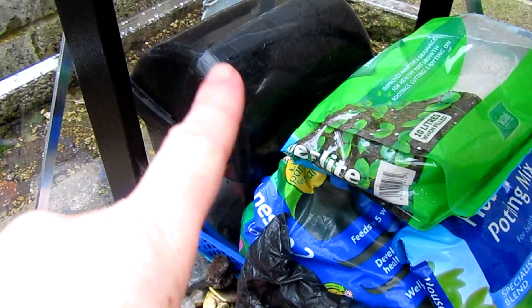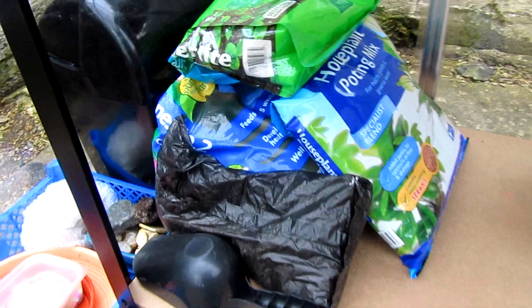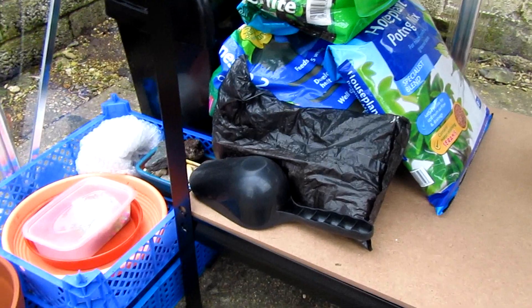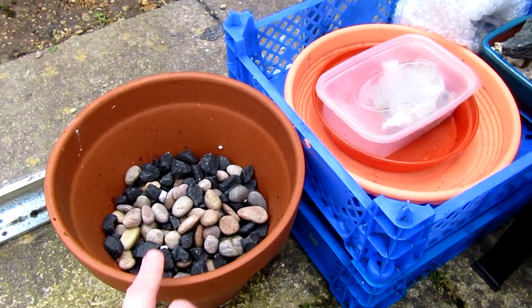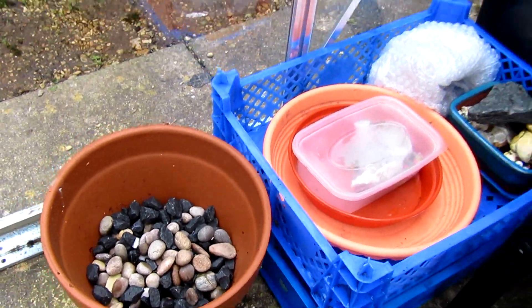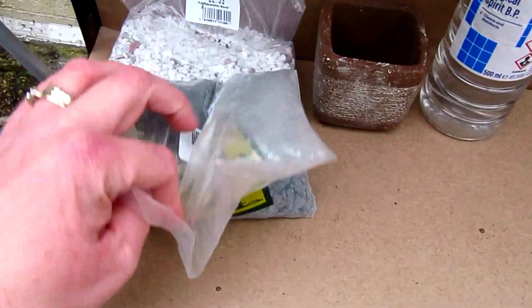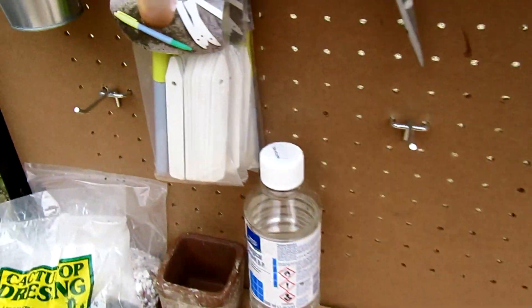I'm waiting for that to dry out because I've just cleaned it already, and then I'll do my mix. The other bags of compost, soil and everything will sit on here afterwards. There are some stones I've just washed and left in there, and these are my pot dressing stones as well, and all my labels.